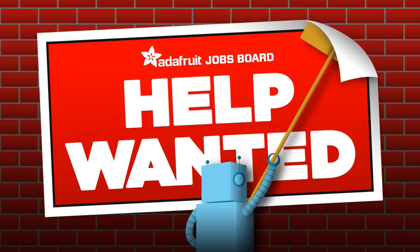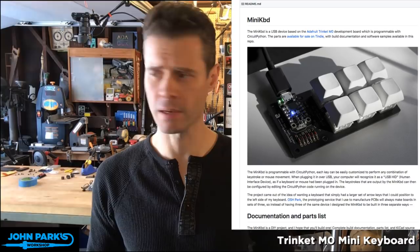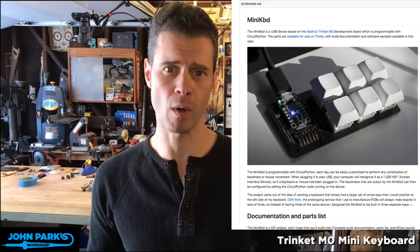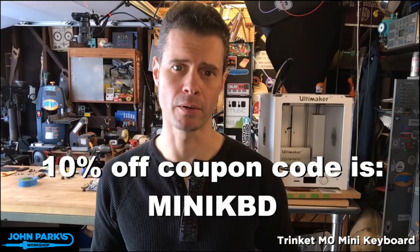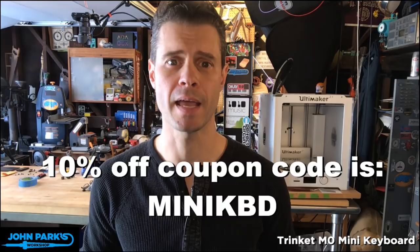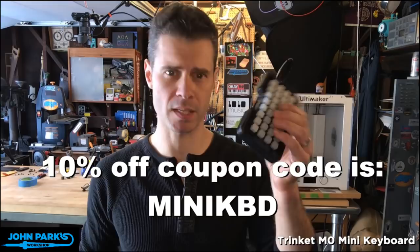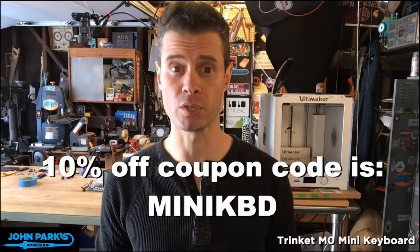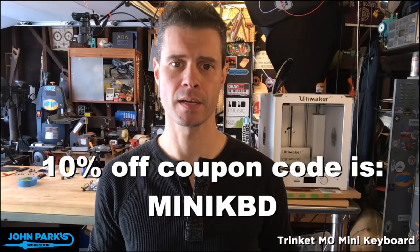Here's a little sneak peek of what we're going to be building today — the mini keyboard. Since this is based on the Trinket M0, why don't we get a coupon code? M-I-N-I-K-B-D is your coupon code, getting you 10% off in the store on anything except software subscriptions and gift certificates. Also, the Trellis M0s are in stock — both the full kit and just the bare boards.